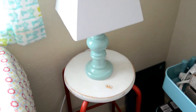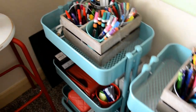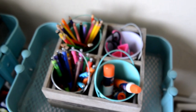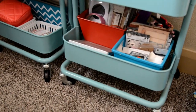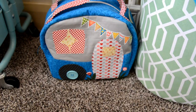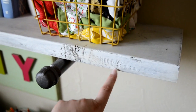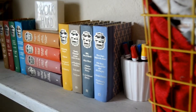A thrifted stool with a cute lamp on it from Walmart. The Raskog carts from Ikea with lots more craft supplies. The wooden crates are from Joann's. Metal pillows. The DIY sign I made — you can find this piping stuff at Home Depot and the wood that I just chalk painted. These are from Target and they hold my fabric. And these are a whole series of Reader's Digest children's books that I thrifted.